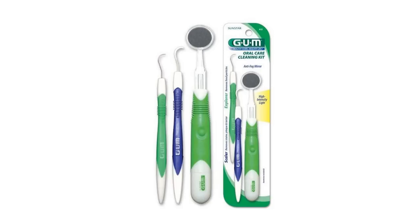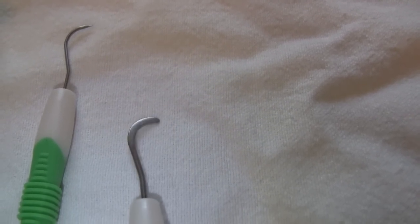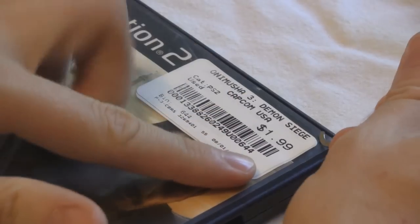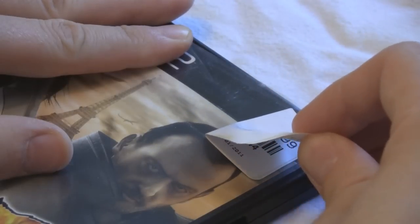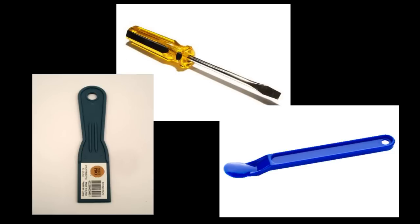Inside this tooth cleaning kit is a tool that looks like a tiny golf club, normally used for scraping plaque off teeth. I've never used it for that though — instead I'm using it to help remove stickers from cases. Specifically, it helps pry up the edges of the stickers. A fingernail can do the same thing, but when I have a large number of games to process, my fingernail gets sore, which is why I use the tool. Obviously, you don't have to use this specific tool; there are other things that will do the same thing.